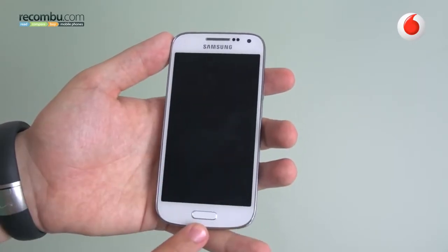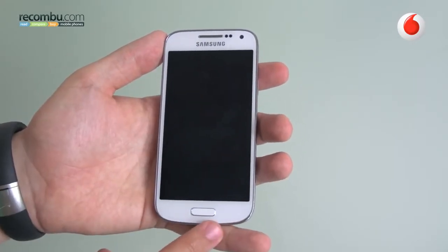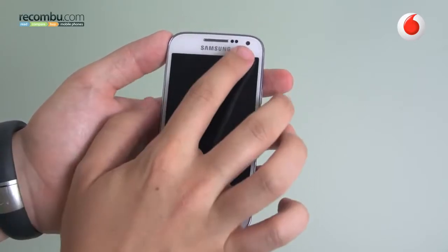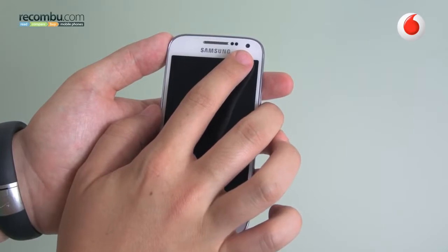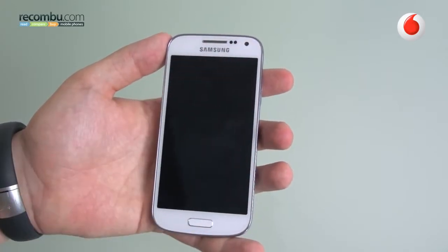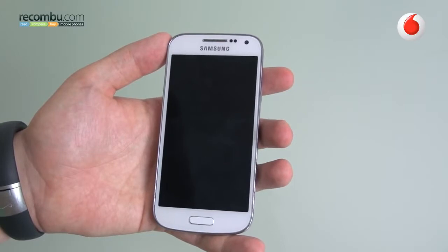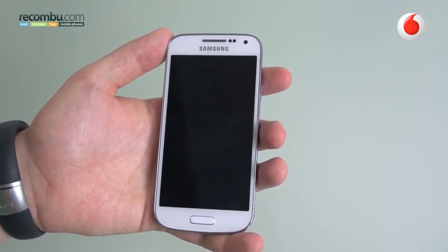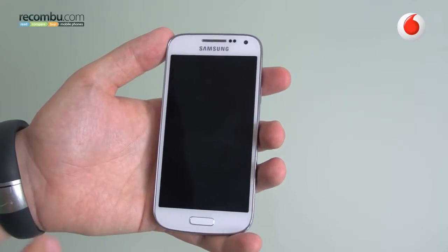On the front here, we still have the physical hardware home button and the two capacitive keys either side in true Samsung style. We have chrome accents around the earpiece and a 1.9-megapixel front-facing camera, which sits atop a 4.3-inch QHD Super AMOLED display. So it's Super AMOLED tech — Samsung's favoured screen type — and you'll get more punchy colours, which we'll look at in a minute.